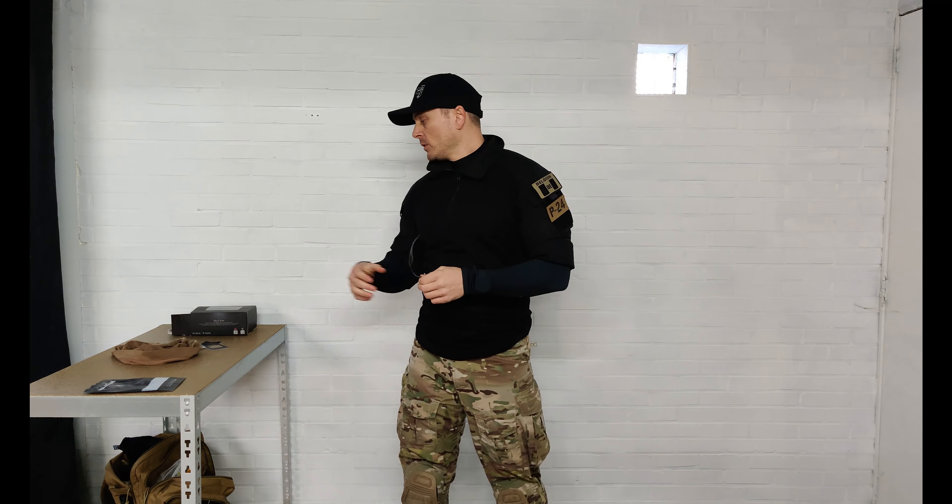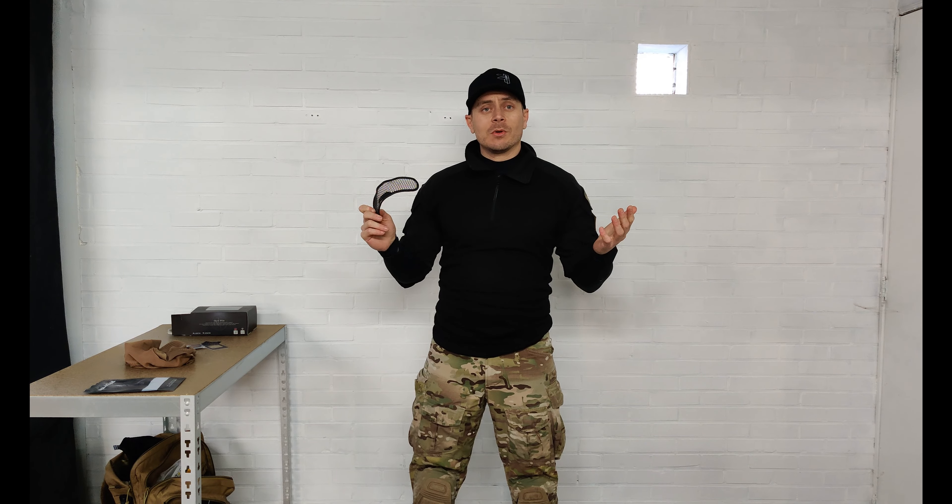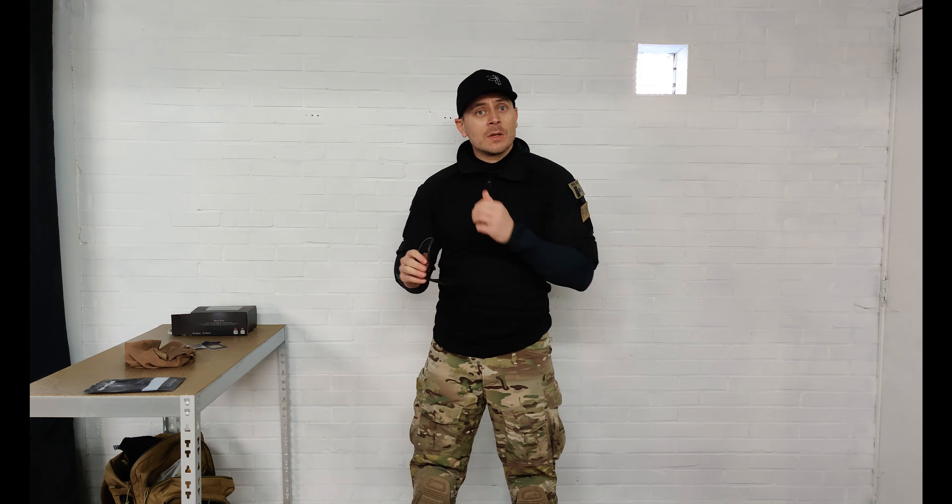I also tried the Venom in combination with two other balaclavas that I own and a buff. Does it work? Yes. But is it as comfortable as the balaclava from MB Tactical? Not even close. With the MB Tactical balaclava you can breathe normally with no issues; with the other three I tried you can't. So yes it's possible, but in this case I think you should support the brand because they make nice products. I'd suggest supporting them for the extra comfort and breathability.